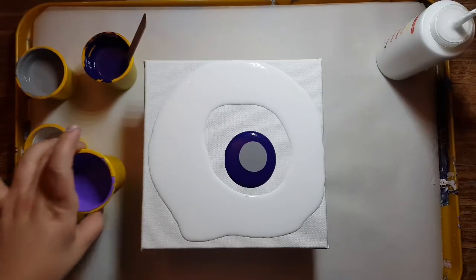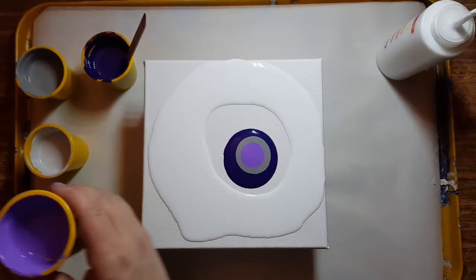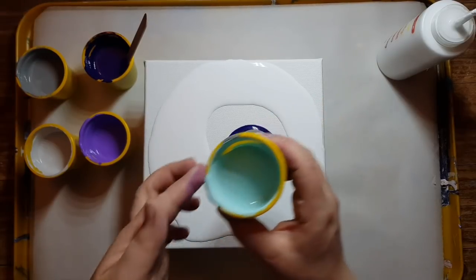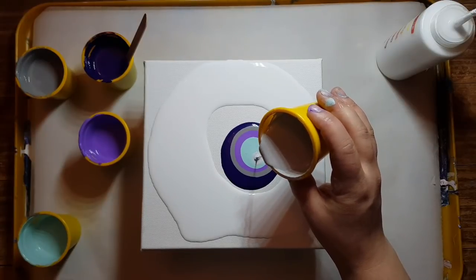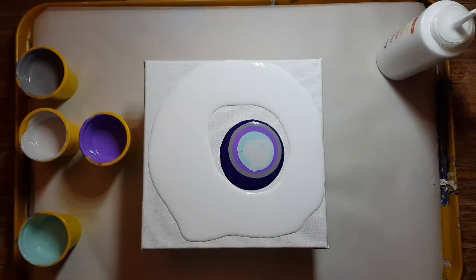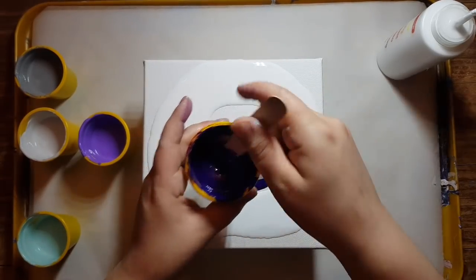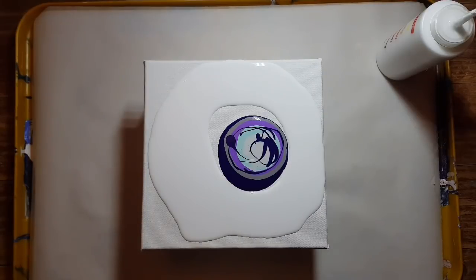I just put the kids to bed so they're sleeping now — unless one of them sneaks down asking to join! Okay, that's pretty. We'll go with that, and I'm going to do a ring pour with these colors.